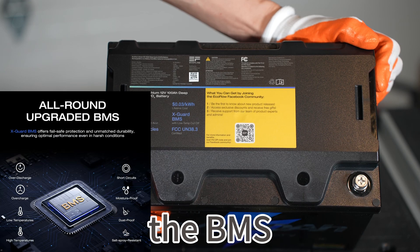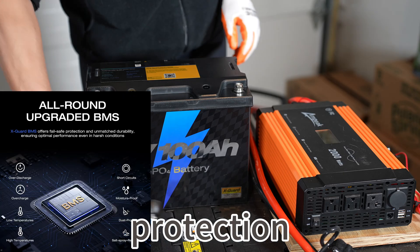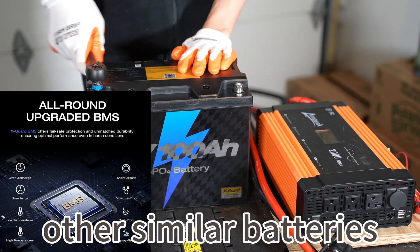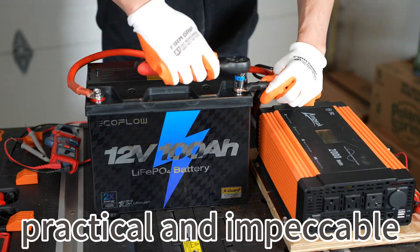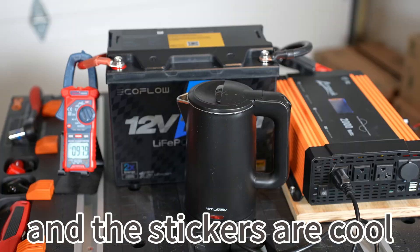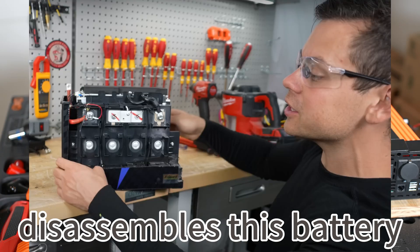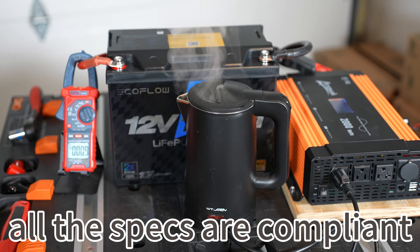The battery management system of the EcoFlow battery also supports low temperature protection compared to other similar batteries. The packaging of the battery is simple, sturdy, practical, and impeccable. The battery case has a nice texture and the stickers are cool. YouTuber William disassembled this battery and did various tests. All the specs are compliant.